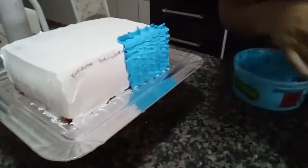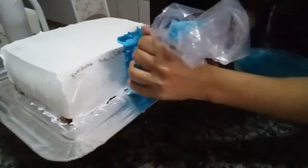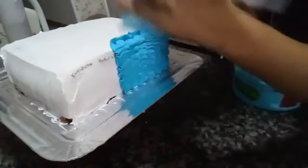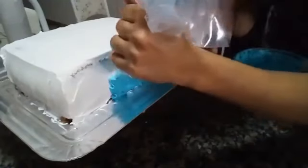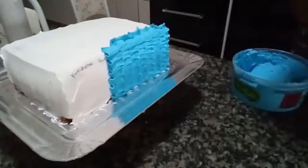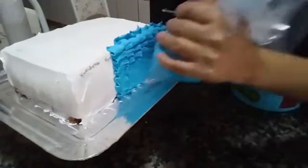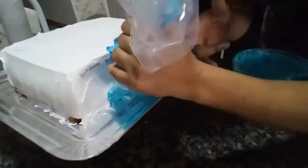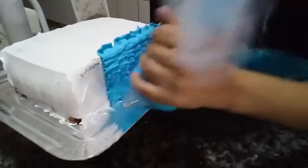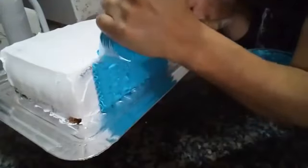It seems like only my screen is freezing. Let's do it this way — this here is the Wilton 402 tip. It's on Rafiza's website, as is the Rafiza bailarina I'm using, and the baking pan I used for this cake — everything is there. Let's go upward. It's just this movement — you press a little so it comes out nice and clean.